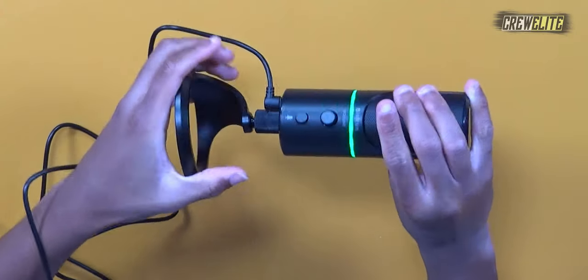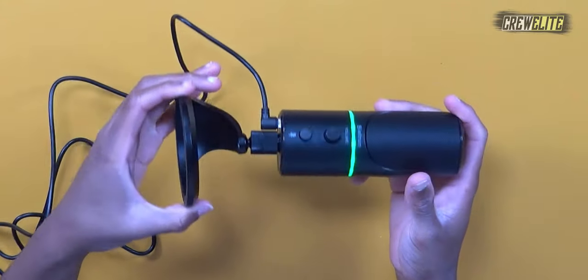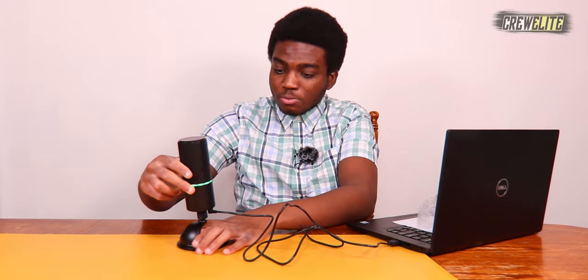Once plugged in, it lights up and is already connecting to my laptop. I like how there are green accents — it looks really nice and professional. You can also tilt, shift left, shift right, and tilt up and down, so the setup is very flexible. Since this microphone has a headphone jack for monitoring, I'm going to plug in a pair of headphones. I can now hear myself as I speak. I'll be using Audacity, an audio recording software, to record so you can listen to the audio this microphone generates.